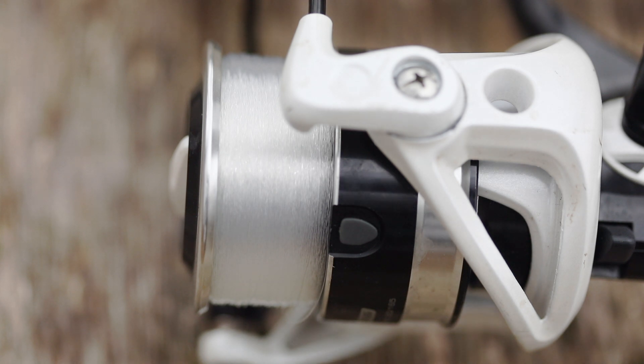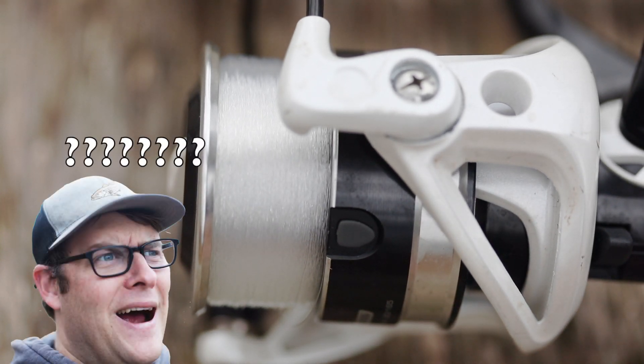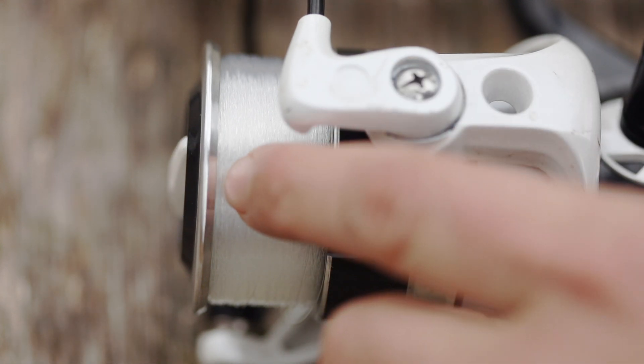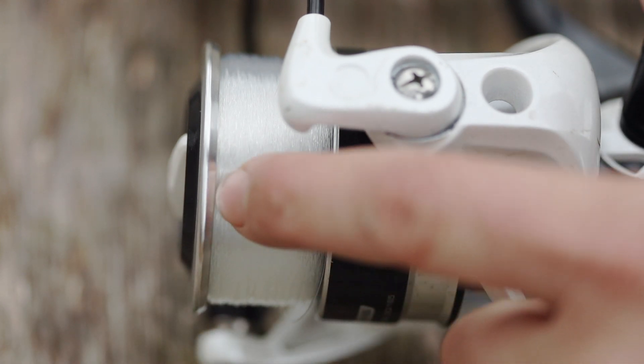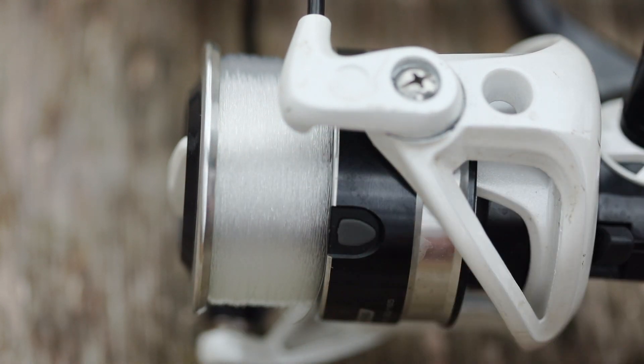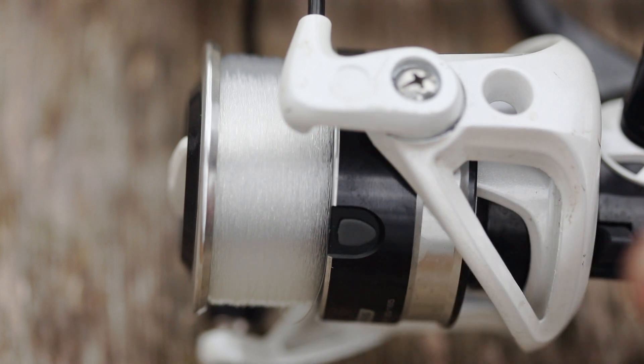A lot of people ask: when do we know when to stop loading line? Typically, I'm gonna stop loading line once it gets right to the edge of this little bevel — where there's that little crease that shoots inward. When we get right to the edge of that, I don't want to go any further because at that point we're overloading our reel. So this is the sweet spot — if you can pack it to this point, that's a good thing.